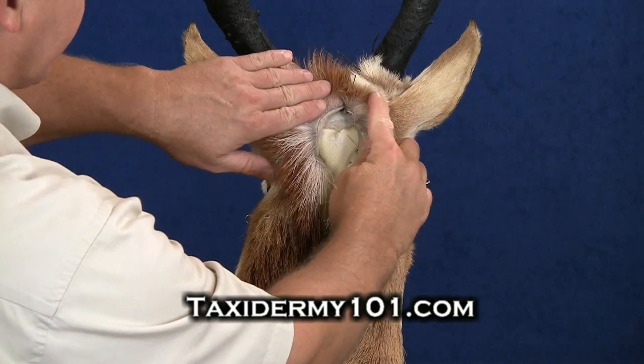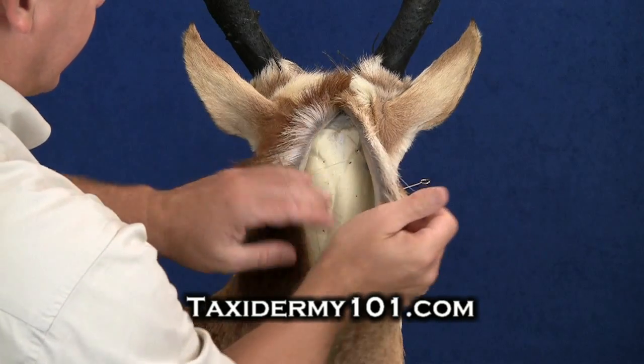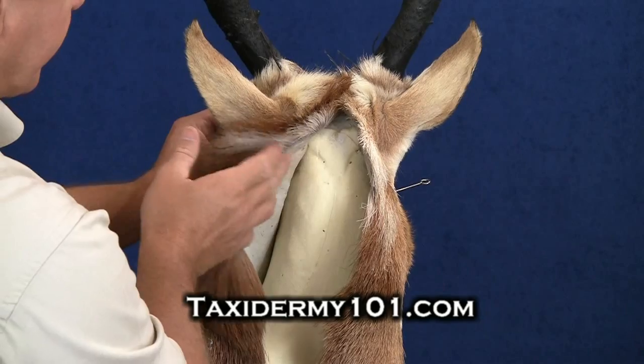I've gotten our V completely sewn up, and we've still got to sew up the entire cape. But what we want to do first is take an opportunity now to go ahead and set our ears in the proper position.